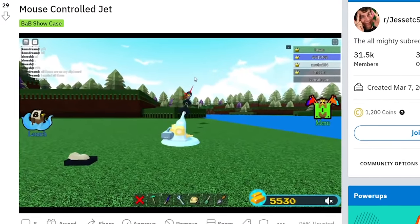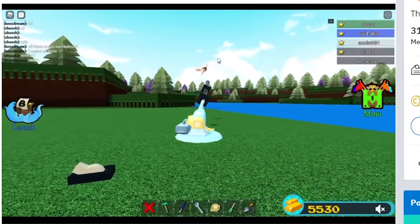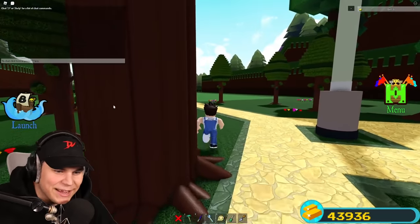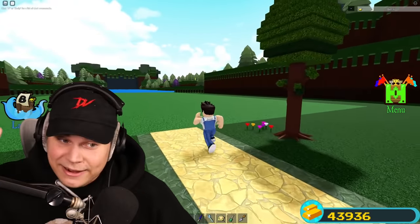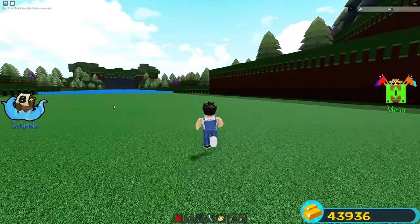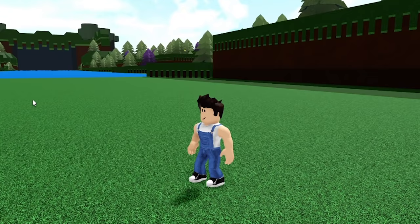This morning, I got a message telling me to check this out — a remote-controlled jet that flies anywhere you point your mouse. You guys know what time it is. I'm gonna have to figure out exactly how he built this, recreate it myself, and obviously make it even crazier.